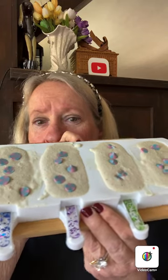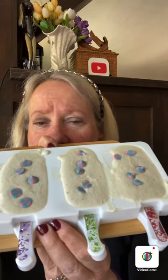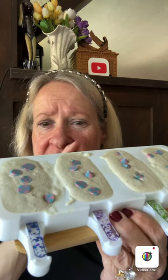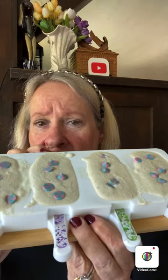Hello everyone, this video is about frozen pops. I call these the birthday cake frozen yogurt bars. Here's the mold — I got that at Temu for 99 cents — and I also bought the popsicle sticks on Temu. It's very simple to make. Here's what the popsicle sticks look like, but you could use the wooden ones.